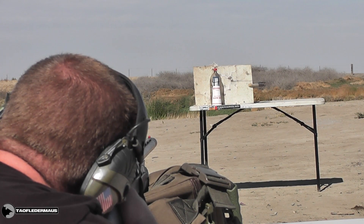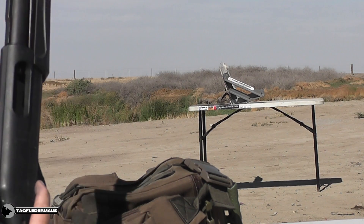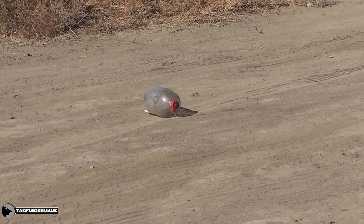Hit it. It blew up good — it just landed. I didn't know it was still up there. It blew the whole bottom off of it.